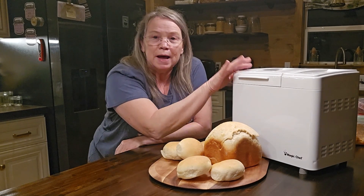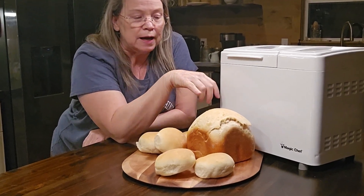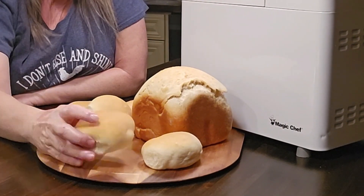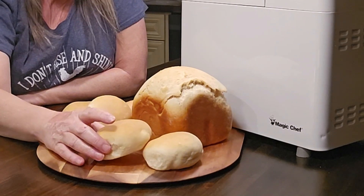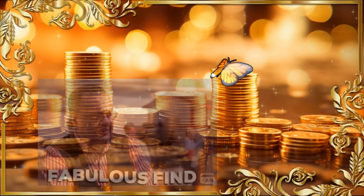I must say that I'm happy with my thrift store find. It turned out to be a true treasure. I made two loaves of bread in it and made these dinner rolls slash hamburger buns. Worked pretty good, so I'm quite happy with it. My $10 and some change bread machine has turned out to be a thrift store treasure. Thanks for coming along on my little thrift store adventure. Let me know in the comments if you've had good luck finding your own treasures at your local thrift stores — I'd love to hear about them.